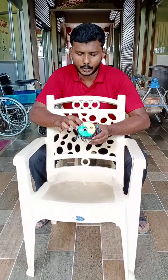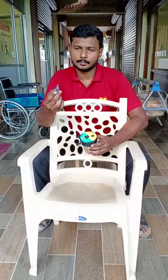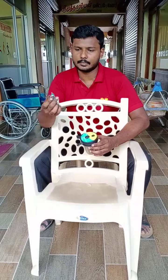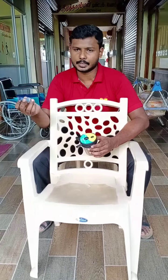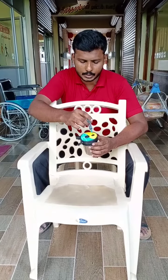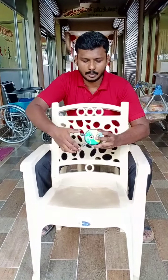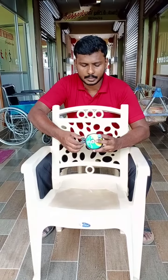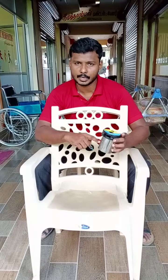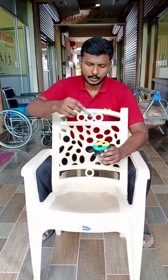Once you use this syringe for giving medicine to the patient, you will place this needle into the needle cutter port. Once you insert this needle, you will flip it — the needle will be cut down and it will be safely placed inside this container. Next, there is a barrel cutter port.